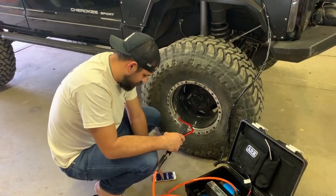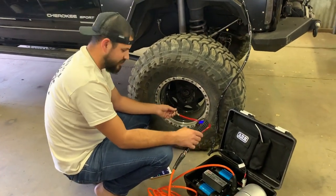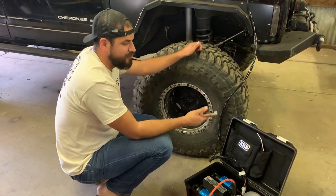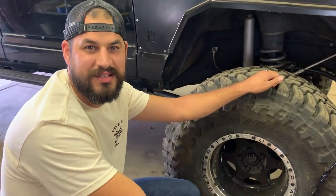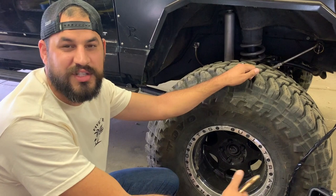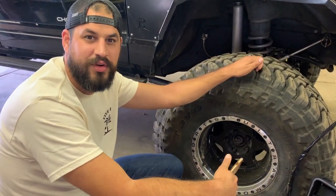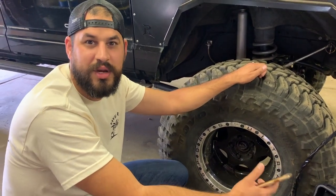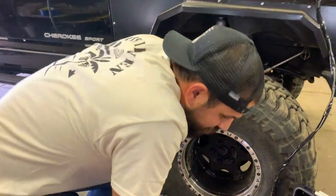It took 1 minute and 26 seconds to put 25 pounds of pressure in the tire. That's really quick. I used to have one with no tank — a Smittybilt, one of the bigger ones they had — and it would take around five to seven minutes to fill up one tire from about 8 pounds up to 20 to 30 pounds of pressure. So this air compressor is great.